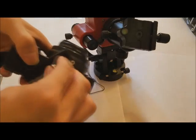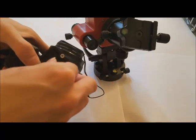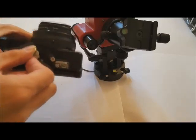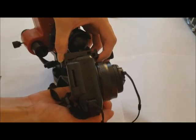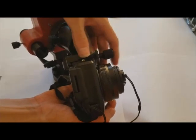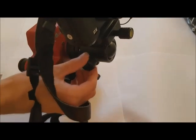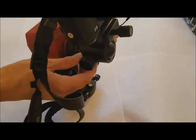We will now mount a camera on the ball head. Remove the dovetail base from the ball head, then attach and screw the dovetail onto your desired camera. Place the dovetail back onto the ball head and tighten the knob to secure. When you have set the camera in the desired direction, tighten the two larger knobs to lock the ball head in place.